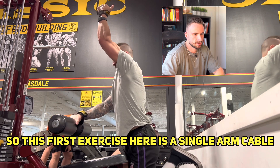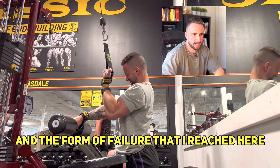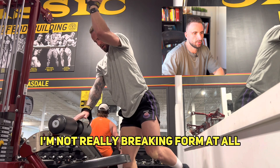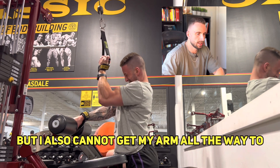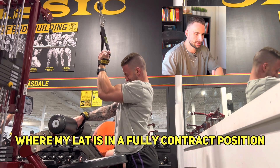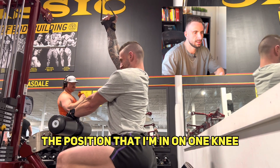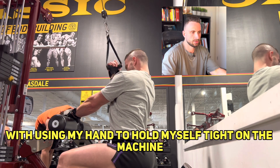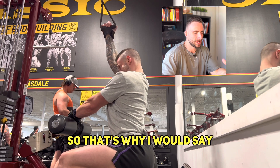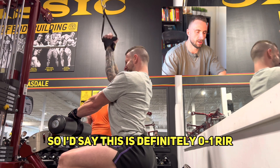This first exercise is a single-arm cable lat pulldown. The form of failure I reached here I would say is a mix between technical and absolute — because as you can see I'm not really breaking form at all, but I also cannot get my arm all the way to where my lat is in a fully contracted position. The position I'm in — on one knee, using my hand to hold myself tight on the machine — makes it hard to cheat. So I'd say this is definitely zero to one RIR.